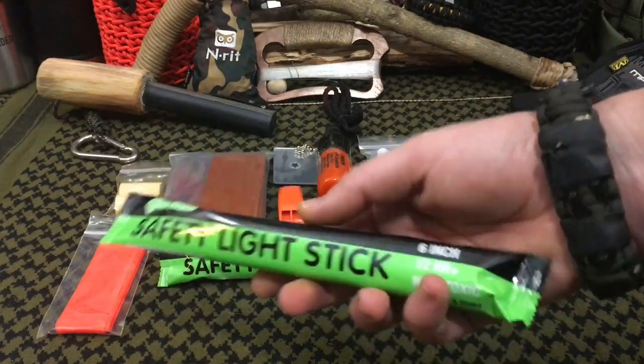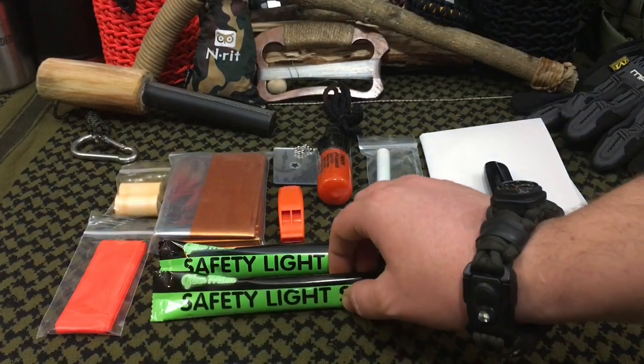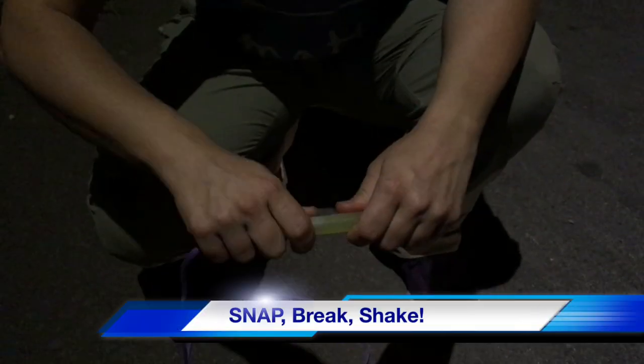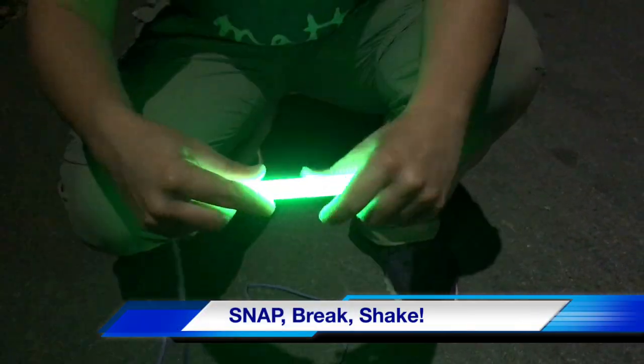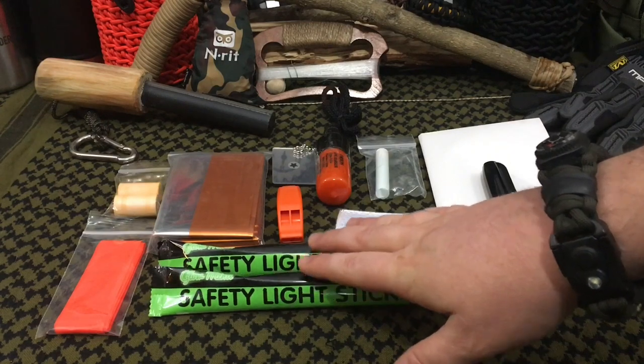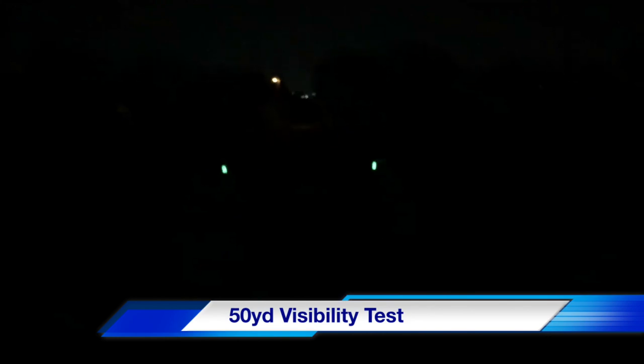Next are these safety light sticks — six-inch, 12-hour, non-toxic chem lights. You get two of them in this pack. If you use them when anyone's doing night missions to come rescue you, or you're in a situation where you need illumination at night, you'll be good to go. I love the fact they included two of these, so on two separate occasions you can hit that glow stick. If anybody's flying overhead looking for you — search and rescue — you can hang that on the perimeter of your campsite waiting for rescue and hopefully they'll see it.